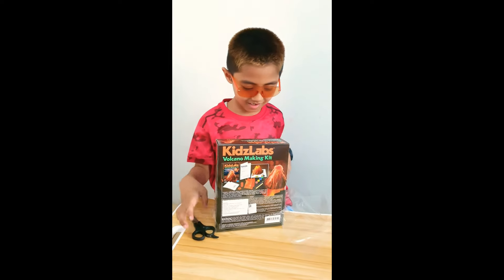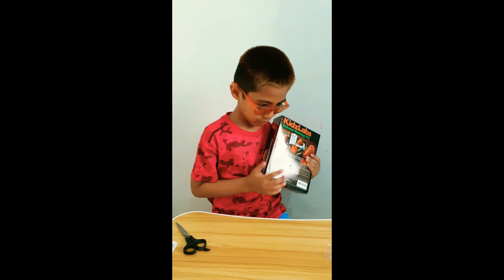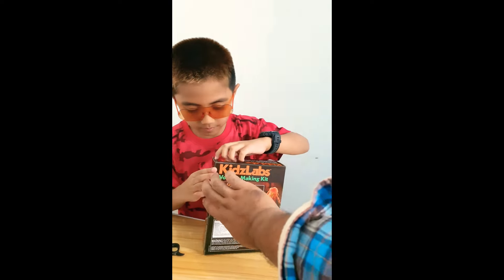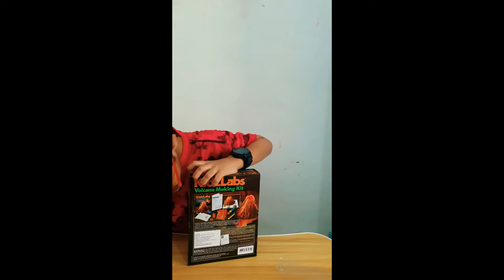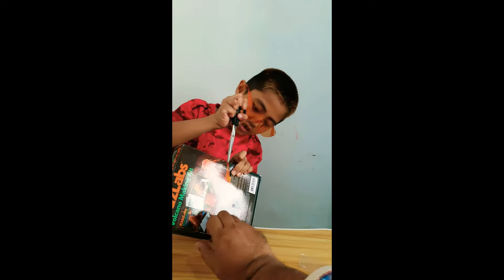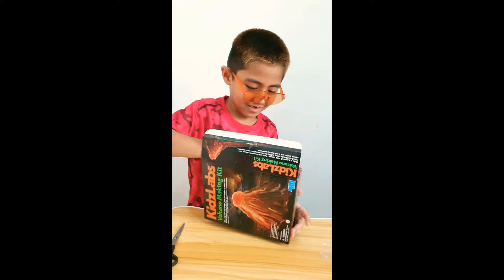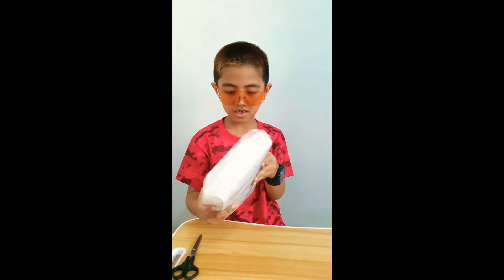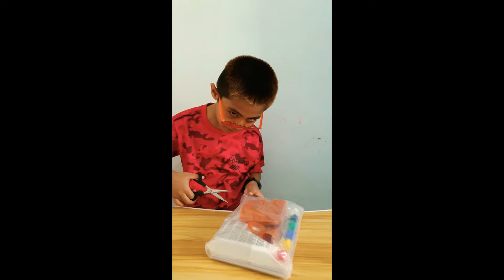Ready? Let's hold the plastic — stop looking at me right now. And this? Oh! On this tape. Wow, I think it's going to be nice.